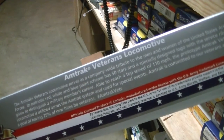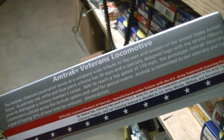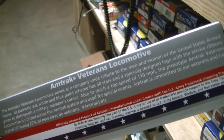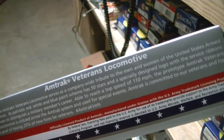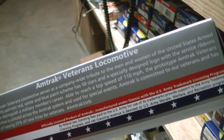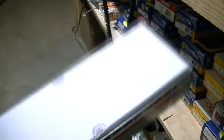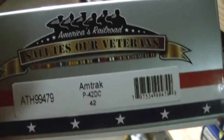By federal law, licensing fees paid to the U.S. Army for use of its trademarks provide support to the Army trademark licensing program, and that licensing revenue is devoted to U.S. Army morale, welfare, and recreation programs. There's the logo and the P-42.